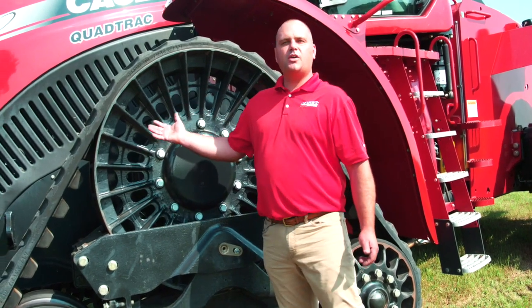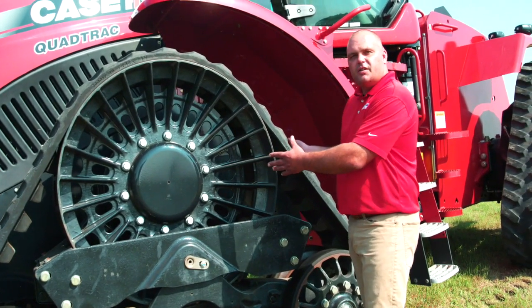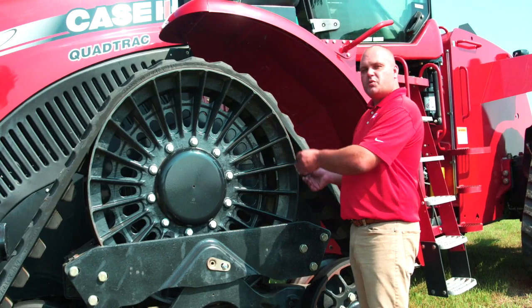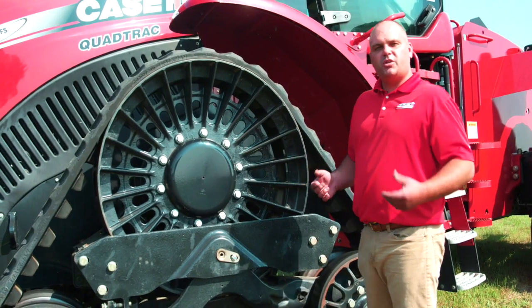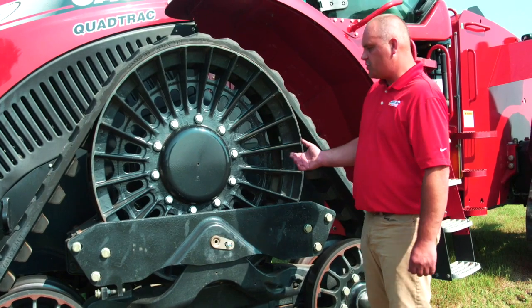So we've got more positive lug engagement. That's one of the biggest things we can see changed between the Quad Track and what we're standing in front of today — the Road Track. Because this was one of the first road tracks that we built, there are some changes that we've made with the new ones. I want to point out some of the old original design that we had in this road track.